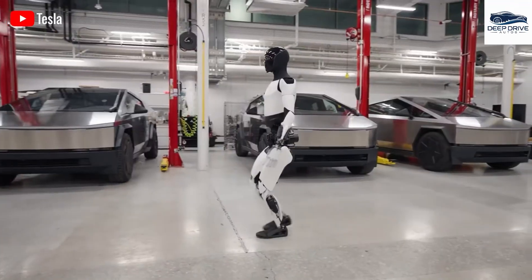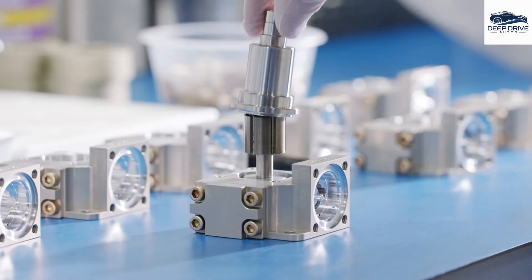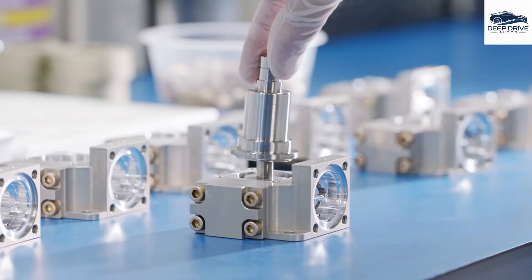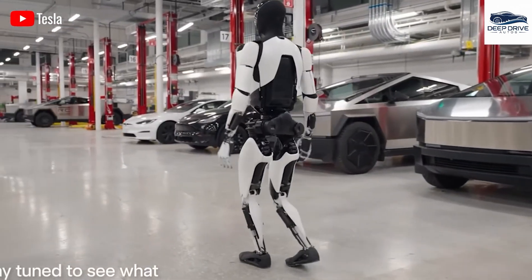Moreover, the custom actuators developed by Tesla effectively address the limitations of standard actuators. This innovation, which began with experimental work in 2021, ensures strength, precision, and energy efficiency for intricate tasks.